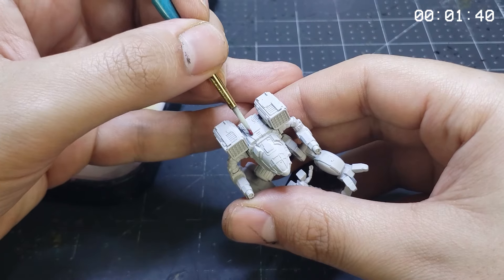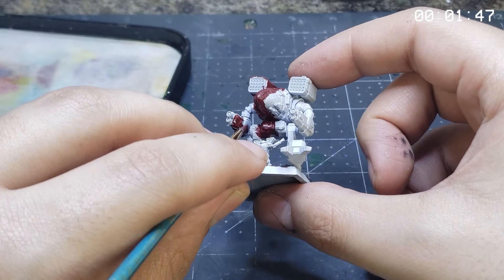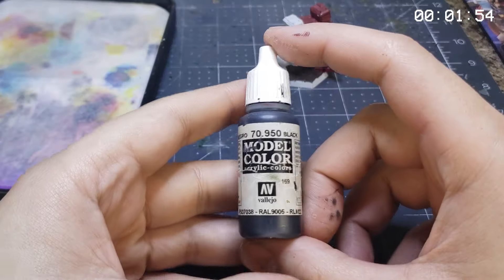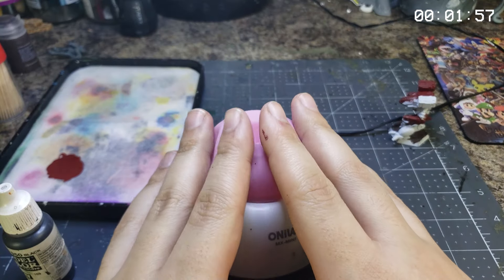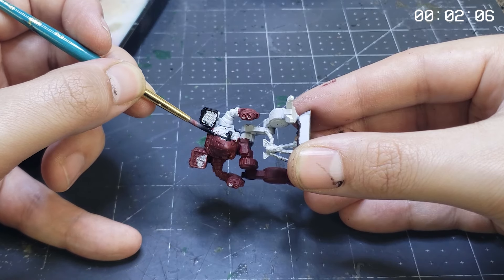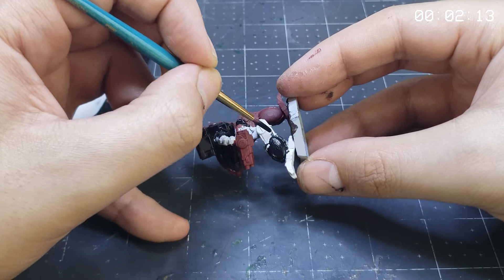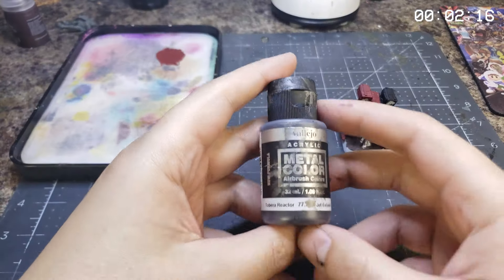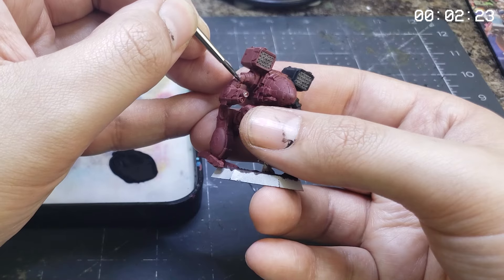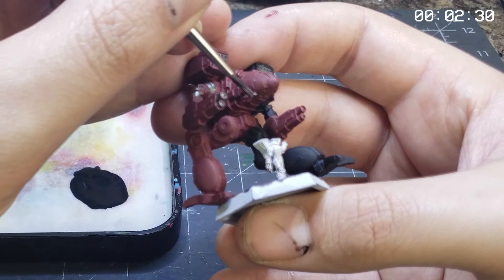Finally, we're ready to start putting down some base coats on this here model. Mr. Mental has requested that this chassis be done up in the colors of his mercenary company, the Iron Riders. Starting out is some Vallejo Burnt Red, which will serve as a fantastic foundation for the future dry brushing layers. This is a three-tone color scheme, so next up is Vallejo Black. Further accentuating these colors will be some fine metallic effects using Vallejo Air Metal Colors Jet Exhaust, which will make the mechs look spiffy and like they're made of big metal.